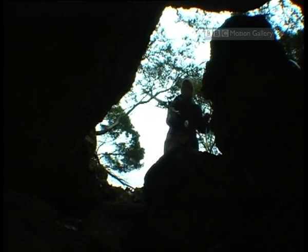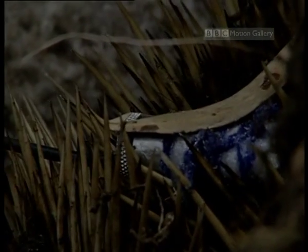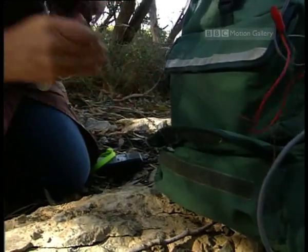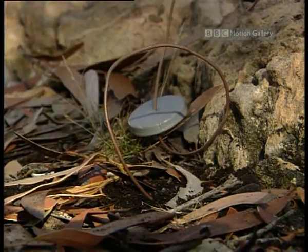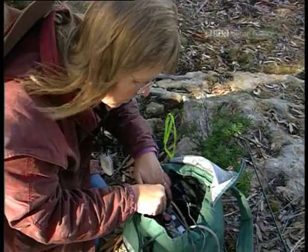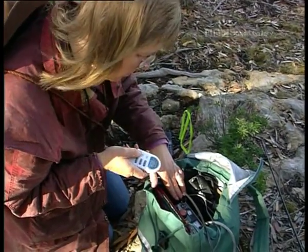The radio signals indicate that the echidna in this hole might be about to go into torpor. That blue device on its back is the transmitter. To find out more about the torpor, Peggy needs data. She measures the air and ground temperature with probes. All the Pelican Lagoon echidnas have electronic tags under their skin — these are activated by body heat, and from it, Peggy gets an instant reading.